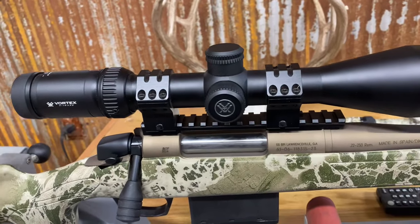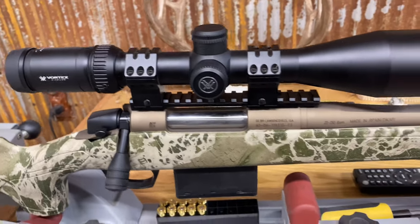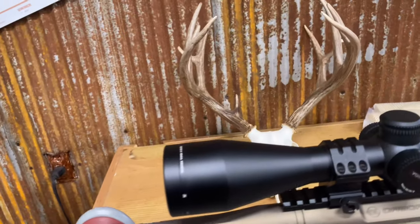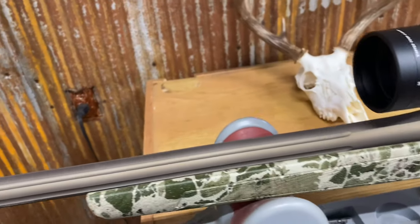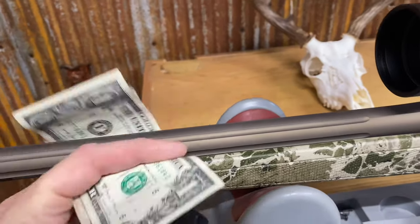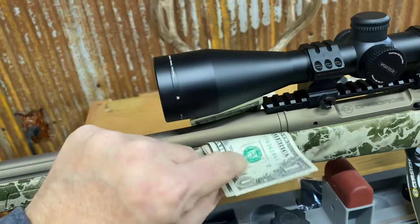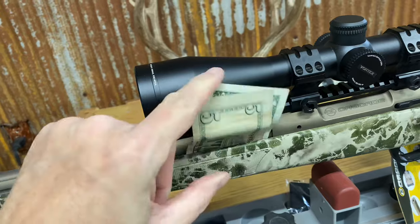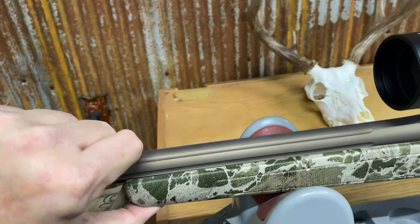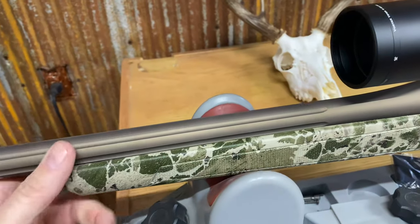We've got the scope mounted and bore sighted, and we're going to head out to the range for some testing. But first, I wanted to take a quick look at the stock — I'm sliding three dollar bills in here and you can see it's free-floated nicely all the way back to the breech. That's a good thing. The stock is just a little bit flexible, so we're going to take it apart and look at the inside.